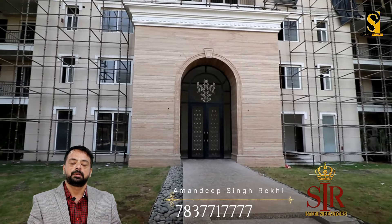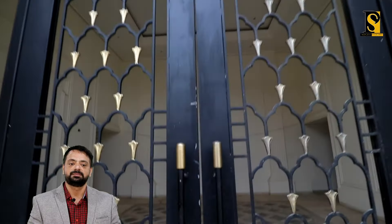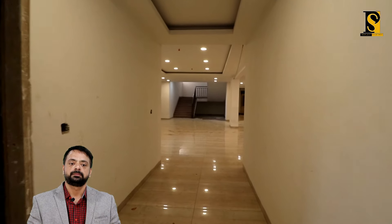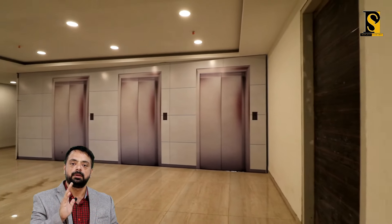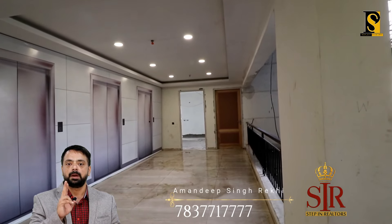I am going to show you the sample flats today. This is the main entrance of the building — what a beautiful door it is, look at the height, awesome. Here you can enter the main area of the building. Left side is 3 BHK and right side is 2 BHK. We are going to the left side to see the sample 3 BHK flat. This is the main corridor for the lifts area. These are dummy lifts right now — there is no installation of original lifts yet. You will get 3 lifts for 3 BHK and on the other side 3 lifts for 2 BHK.